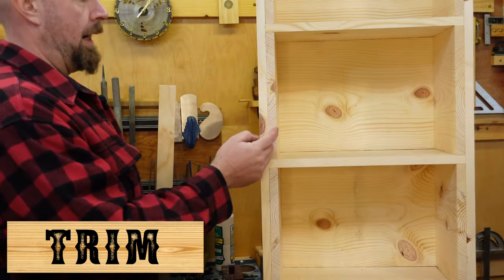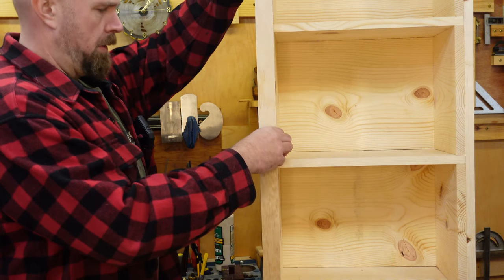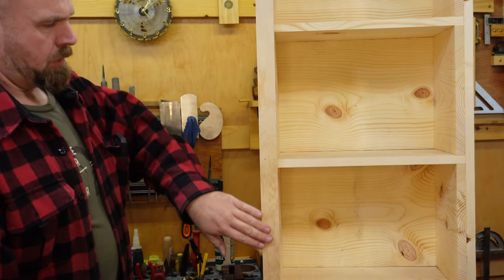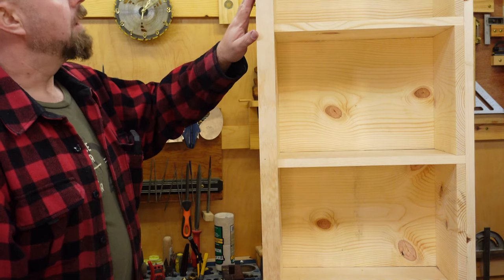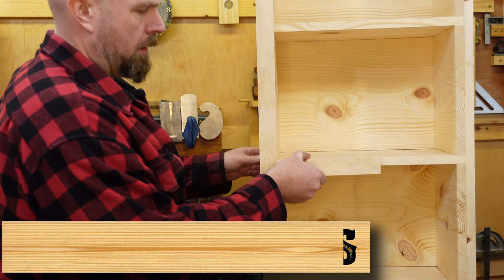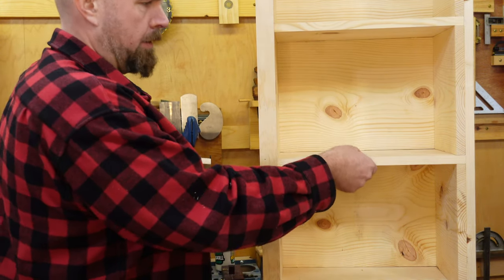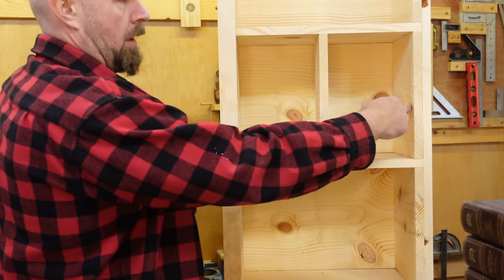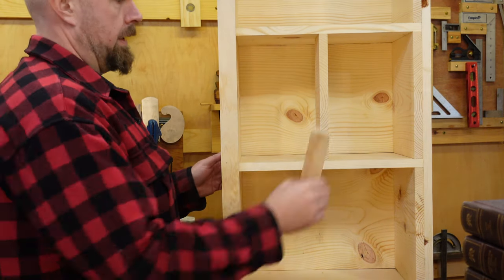Another optional step: if you want to hide the mismatched end grain and long grain, installing a piece of 1x2 trim really helps step this shelf up to the next level appearance-wise. Here, I've chosen some premium pine, but you could do oak or whatever else, and even stain it its own color if you like. For long spans, I'd recommend gluing a 1x2 to the front of each shelf — this will give you a bit more depth and also add vertical rigidity to prevent sagging. For long spans with a 6- to 8-foot board, I also recommend putting the same 1x12 spacers in the middle for additional support. These can then be trimmed out with 1x2.